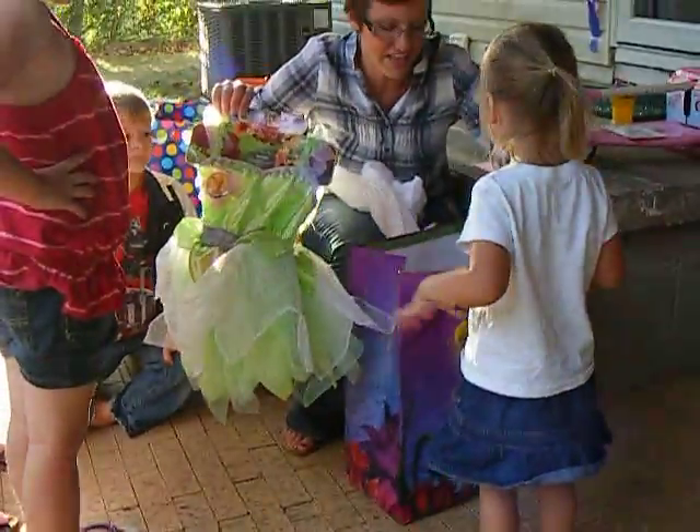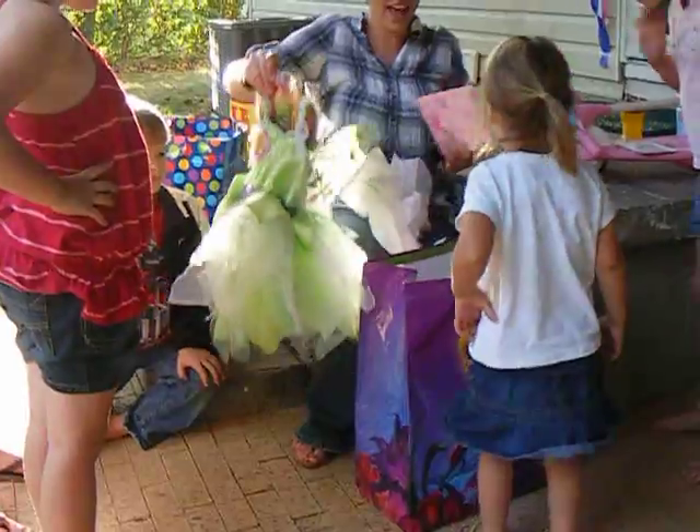Look at that! Look what else. There's more in there. This one? Yes! Well look in there.